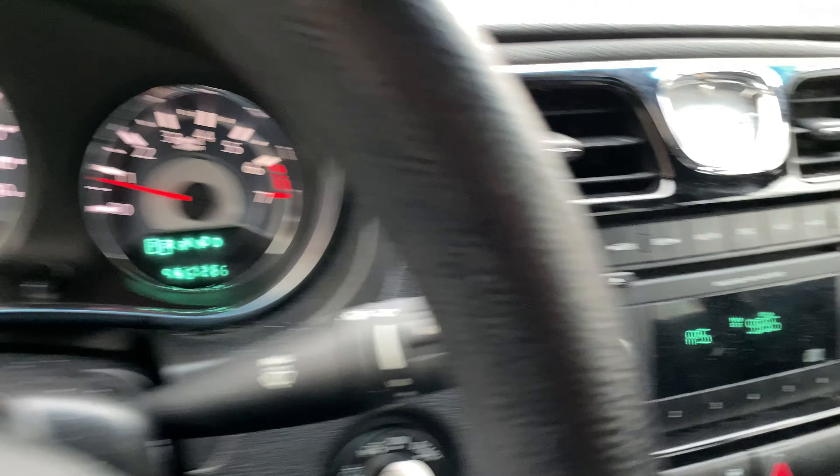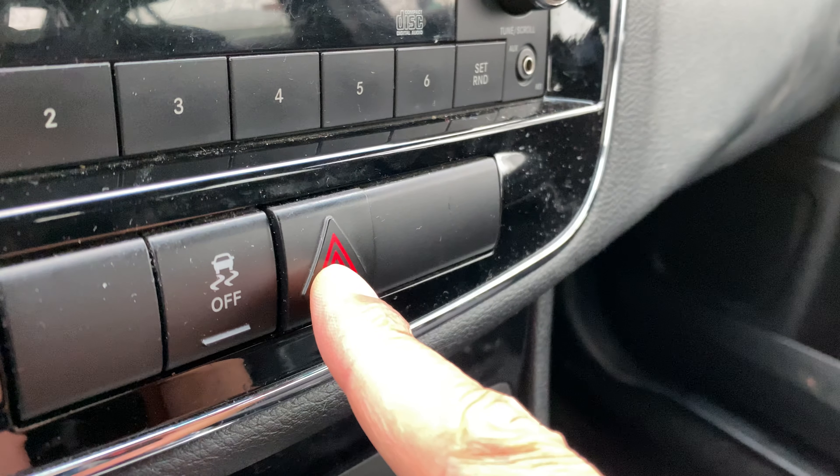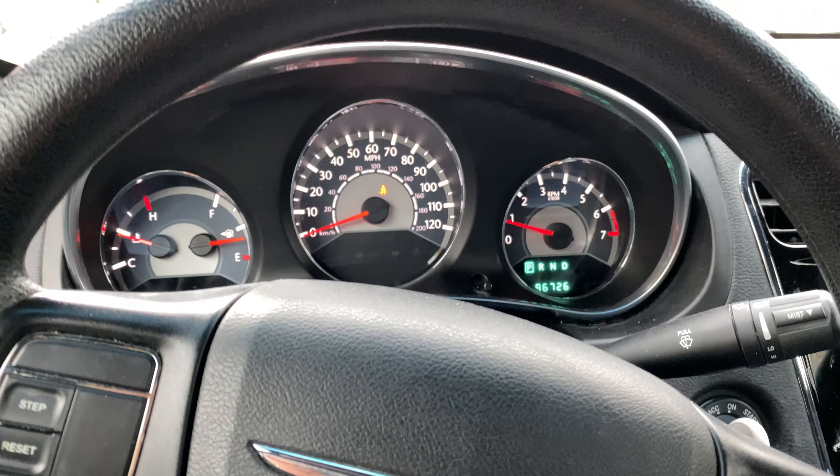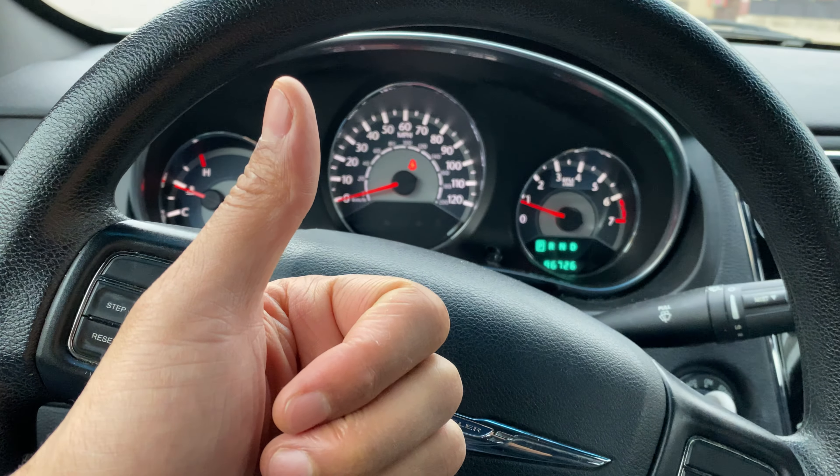Now to turn them off, I'm just going to go back here and press this button again. And the hazard flashers are off. That's how you turn on and off the hazard flashers. Let me know if you have any questions.